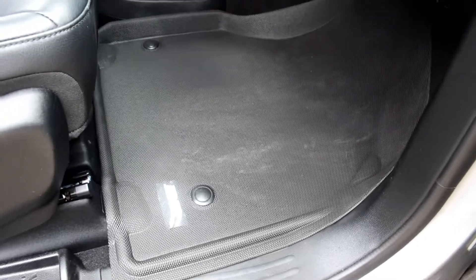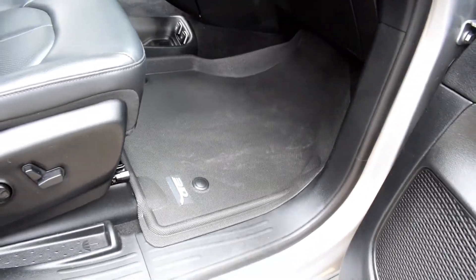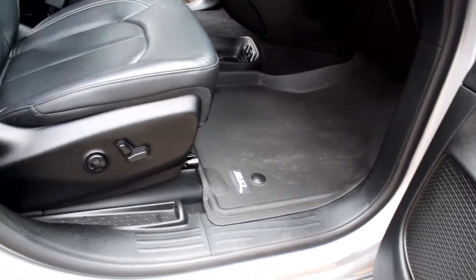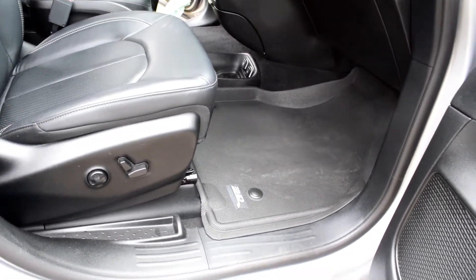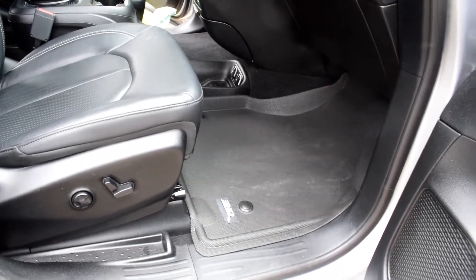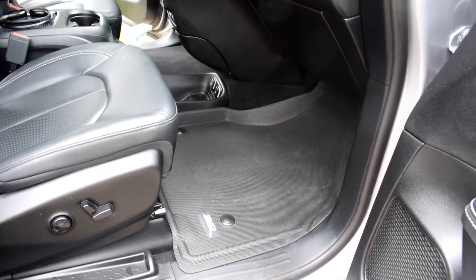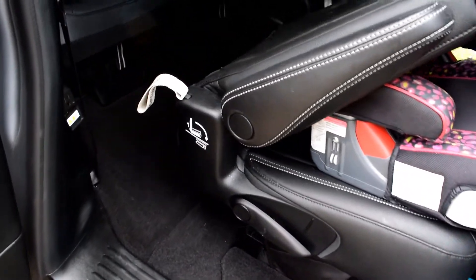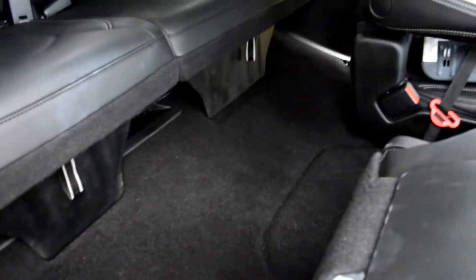We have the passenger side in — it just kind of fits in. I'm going to show you how to do the driver's side right now; the passenger side is pretty much the same. One little note: when I was taking the old mats out, the stock van mats have a rough backing, but nothing like the backing that's on the MAXpider. Got everything cleaned up and ready to put in the mats.